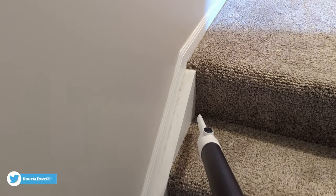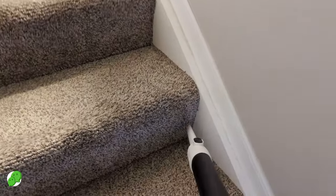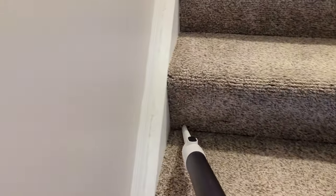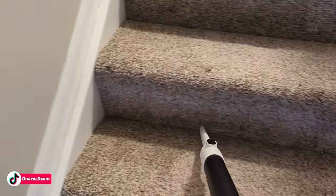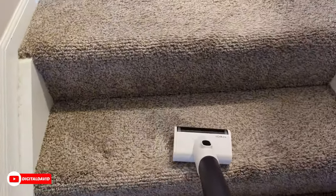Don't forget about all the additional accessories and attachments we have with this vacuum to get those hard-to-reach places. We're using our crevice tool to clean the stairs, and now coming back through with our mini brush roller.